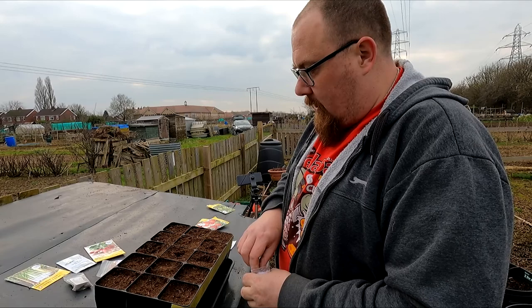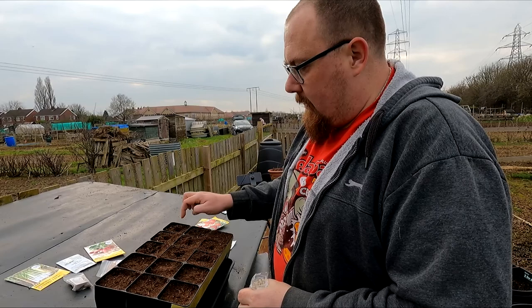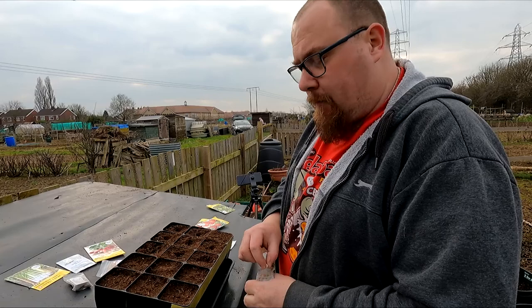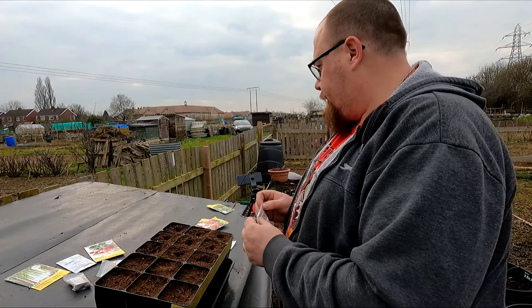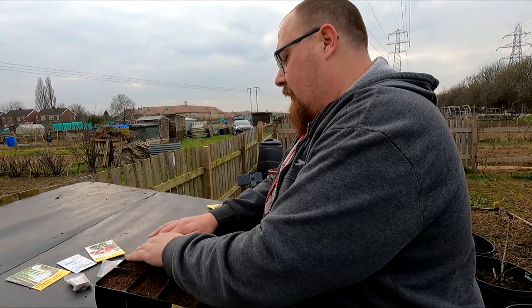The reason I've chosen these deep trays is it gives the seed plenty of time - so if the weather turns I've got space to keep them and these pots will have plenty of room for the plant to develop. I'm going to order some more of these root trainers. I don't like the Dowding - I'm not ordering any more of those.